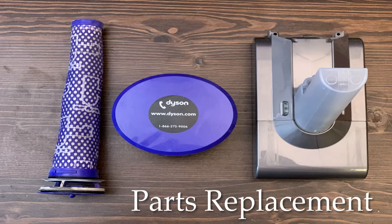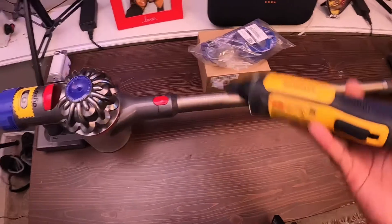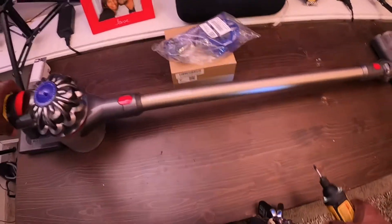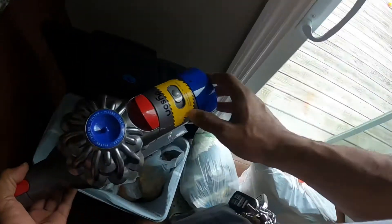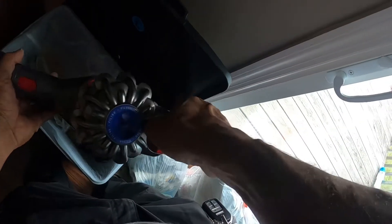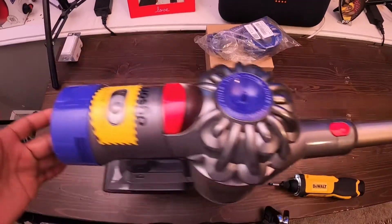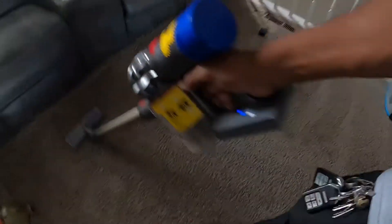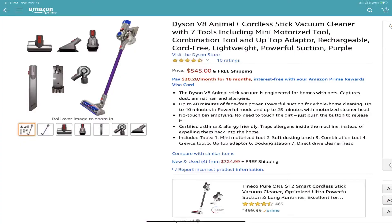What's going on y'all, this is your boy Shaw, aka Shaw the Barber, aka Skill Hands at Work. So I got this vacuum — this is the Dyson V8 Animal Plus. I got this vacuum for my wife for Christmas. I know you're not supposed to get appliances like this for Christmas, but she ordered it and as much as this thing costs, you gotta find the time to buy it.